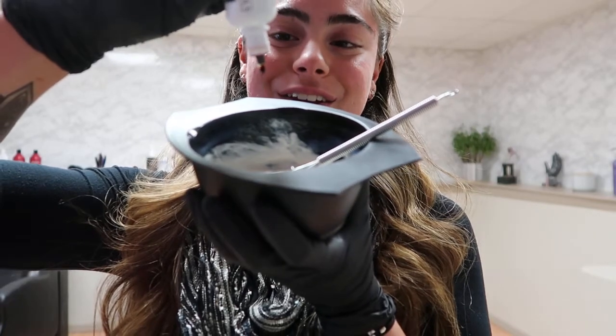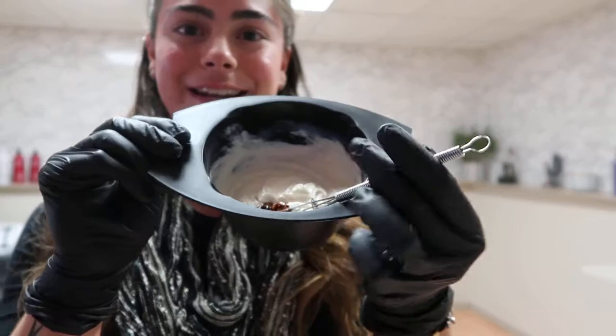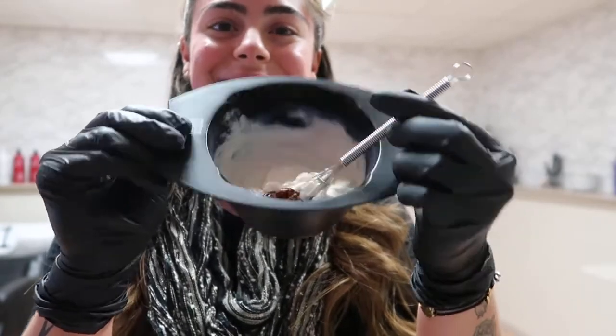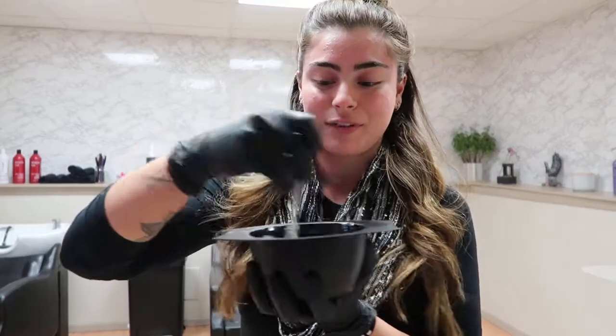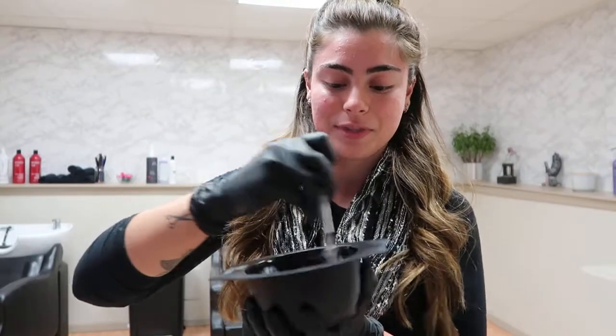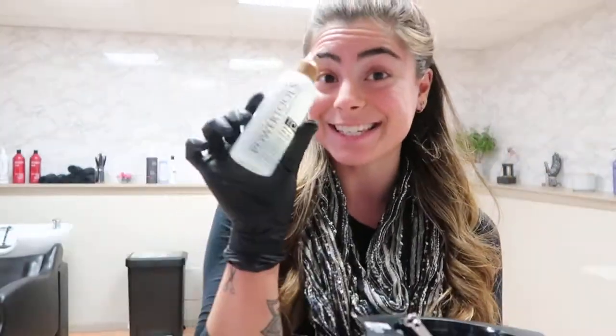So you just want to put in your 10 drops into your color. You can see that it is a little dark, but don't worry — it's not going to do anything to it. You just want to mix it all up really, really well.